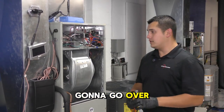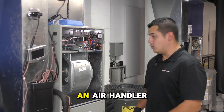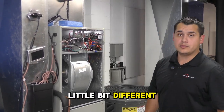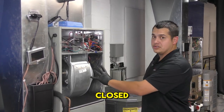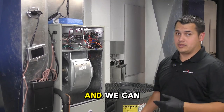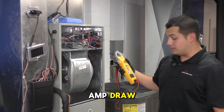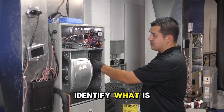We're going to go over checking your blower motor amps with an air handler, which is a little different with a furnace. We want to keep this compartment closed so that the fan is pulling the right amount of air and we can see the correct amp draw. First, we need to identify what is our hot leg of power.